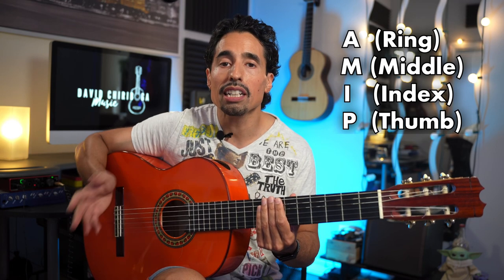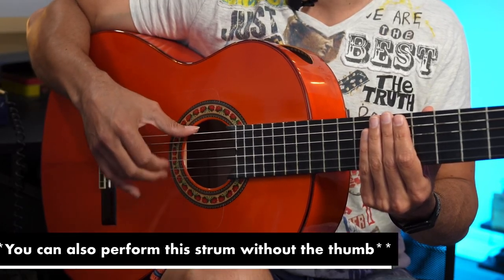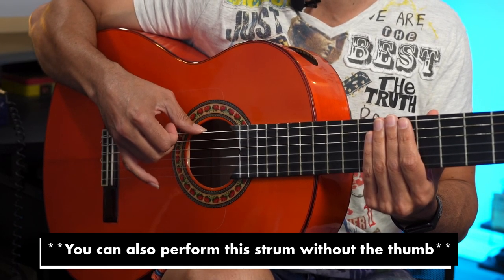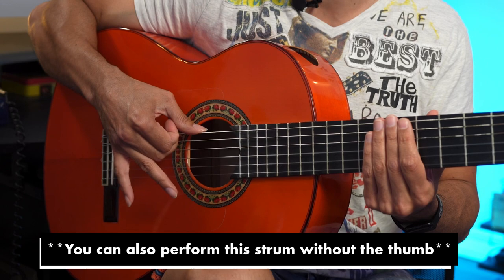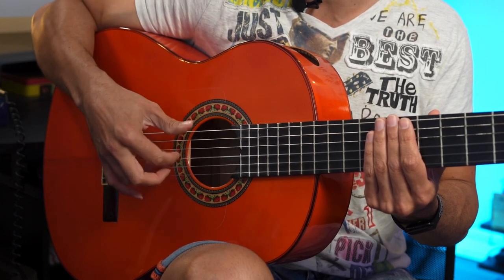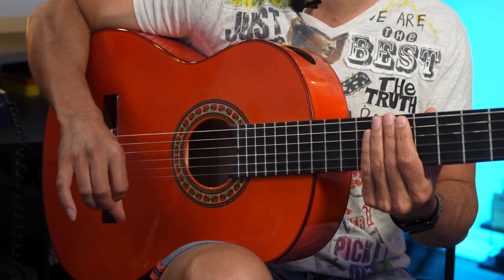The way we do this is by flicking out the ring, middle, and index right before the thumb comes out. Normally we want a nice separate sound, but not in this case — we want it nice and slurred. We want it to drag across the strings and overlap each other, so as one finger is going down, the next is already coming while the previous is still hitting some strings, and then the thumb follows right through.